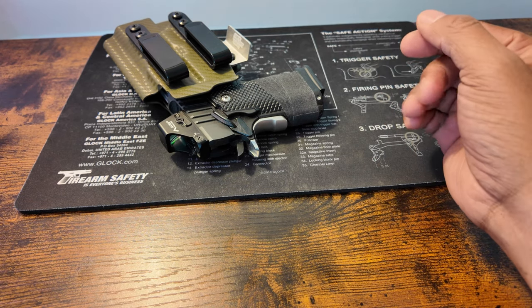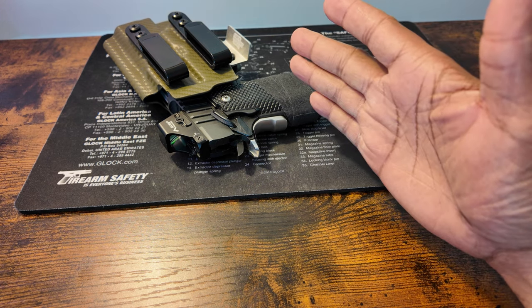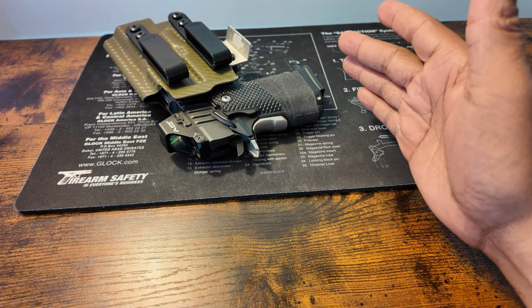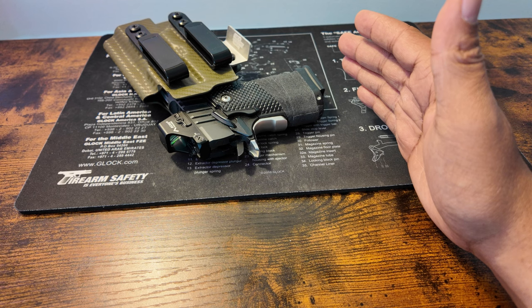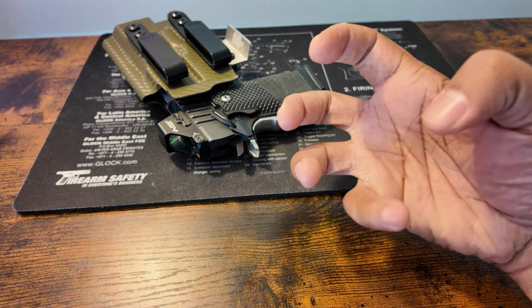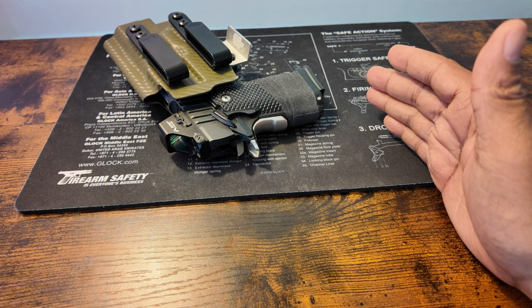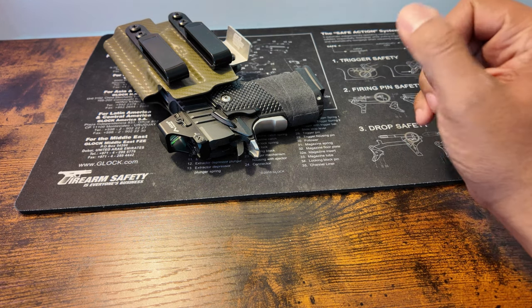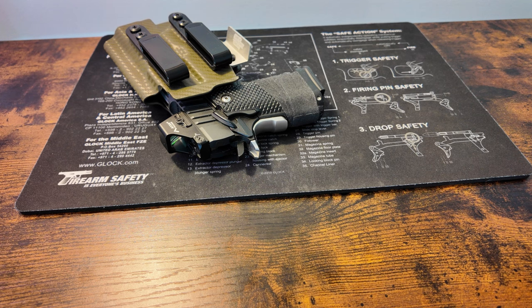I didn't notice it falling off because I fixate on the target when I shoot. I didn't notice until a week and a half later when I unholstered the gun at home — I was going to look at the light because I was planning to mess with the strobing features. They come disabled out of the box. When I found out I'd lost the light, I immediately started mentally backtracking — the only other time I'd taken it out of the holster in two weeks was at the range, so I knew it fell off there.